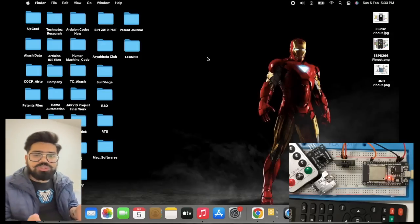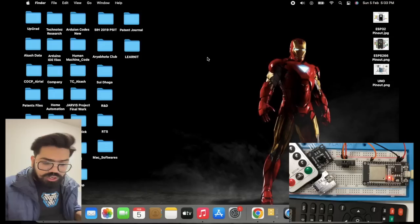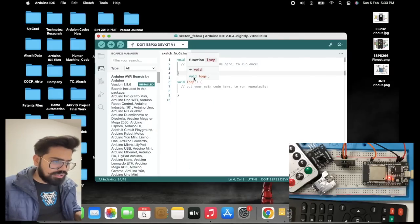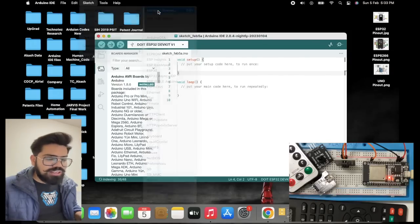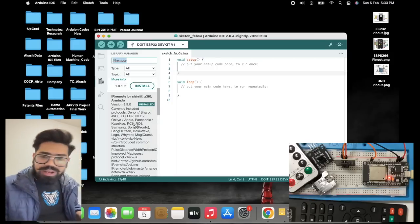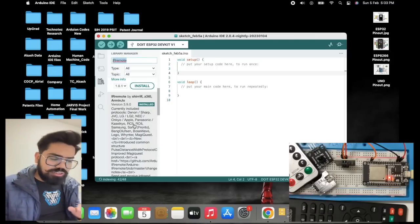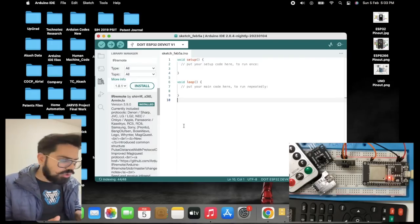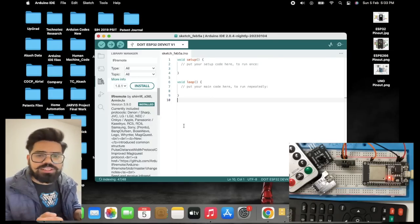First of all, we need to install one library into our Arduino IDE. Go to the Arduino IDE and open the library manager. Search for 'IR remote' and install that particular library. In my case I have already installed it. Once the installation is done, we can proceed.